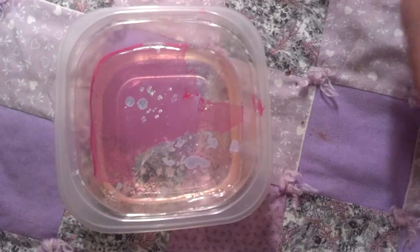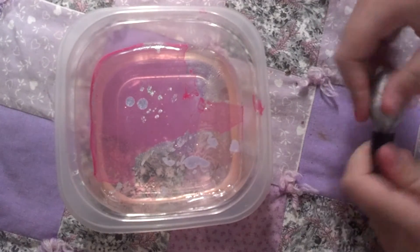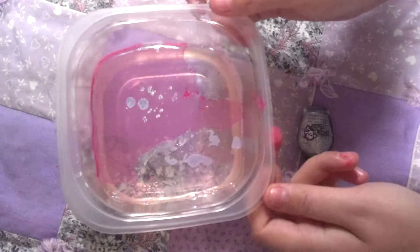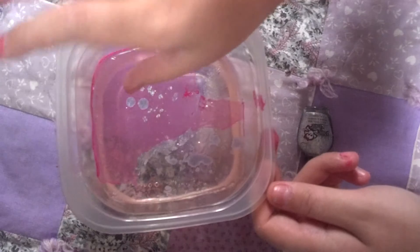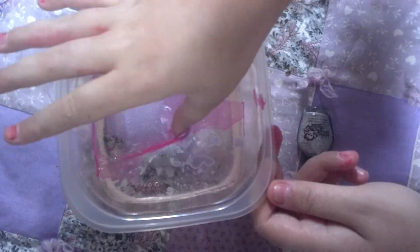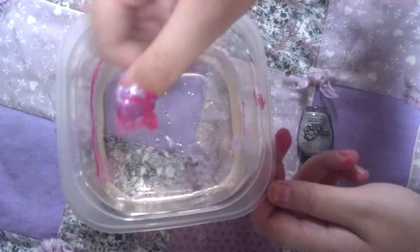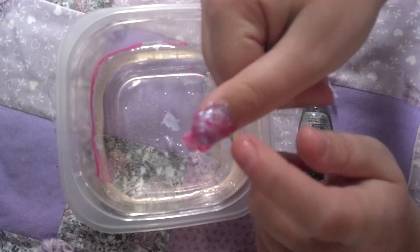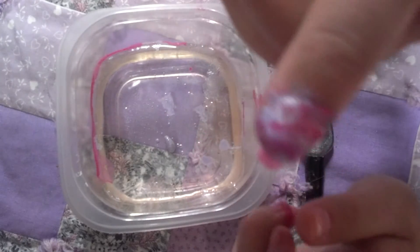I'm just going to do that, and then I think I just like, maybe put my thumb in it — not quite sure, but let's try it out. Like that, and you just like smear it on like that. Well, that's pretty guys, like, look at that.